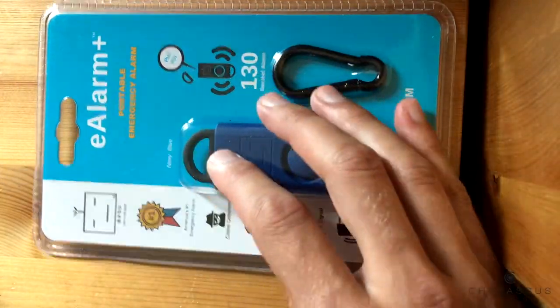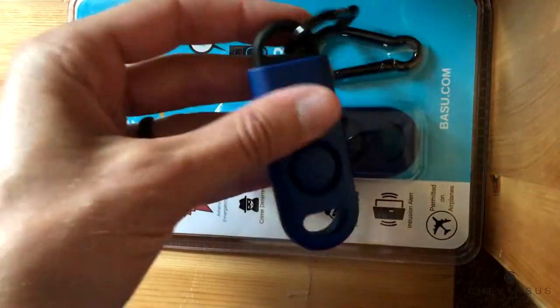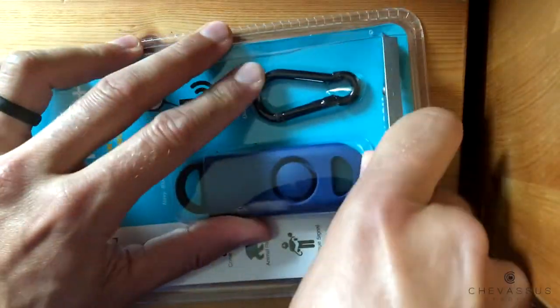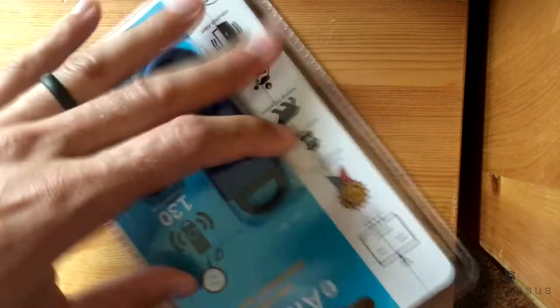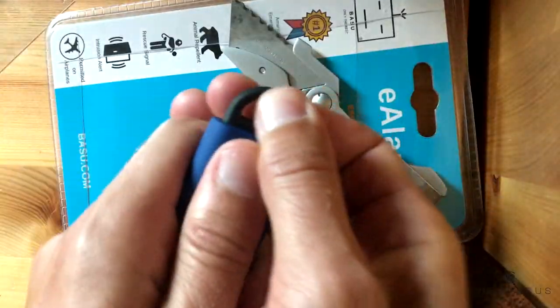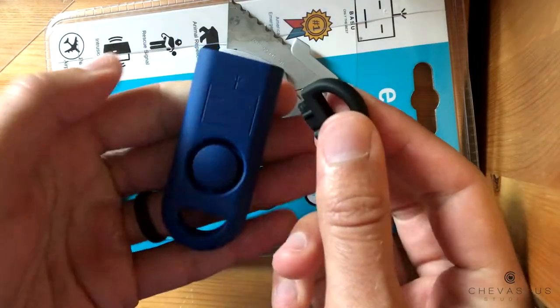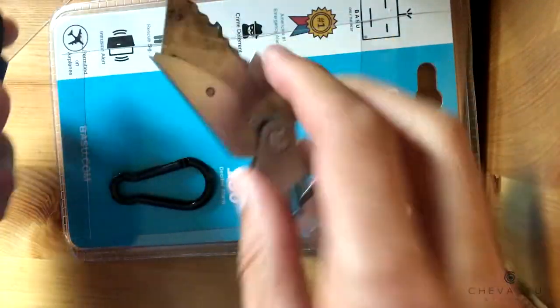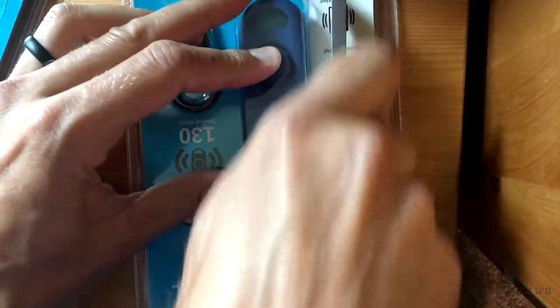We're actually going to jump ahead into the packaging itself, because this is just one — I'm actually going to also be testing another one, as well as another one. That seems to work okay. Let's move on to our third and final one.